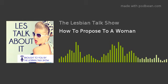Welcome to Let's Talk About It. I'm Sheena, and I'm Tamara. And today we are talking about how to propose to a woman.